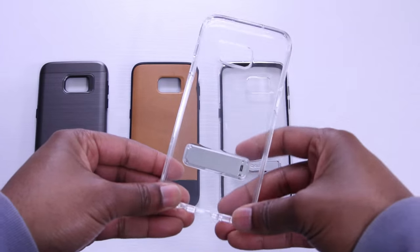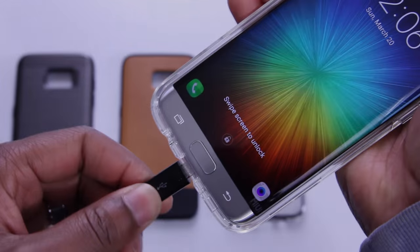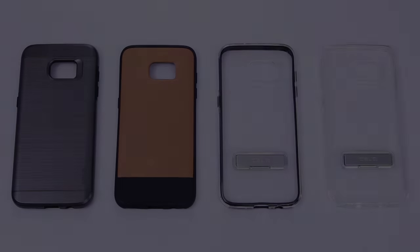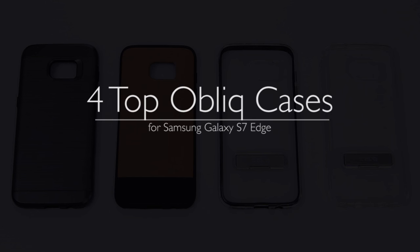Hey, what's up everybody. By now you've seen a few videos from me covering new cases for the Galaxy S7 Edge. Today I've got 4 top cases by Obliq, and if you've never heard of them, you'll definitely want to take a look at this video. This is the first time I'm covering their cases on the channel. Enan here from U-Droid Mania, and you're watching my Obliq case review.